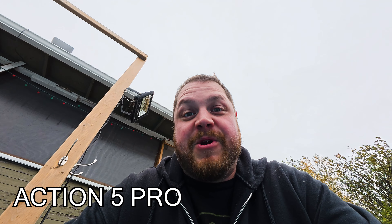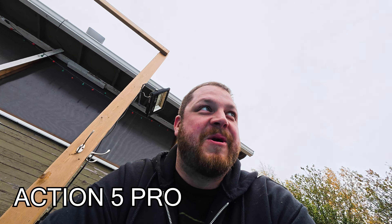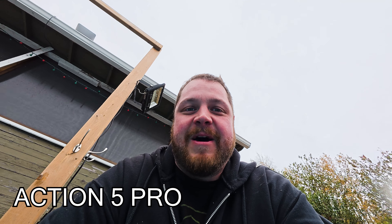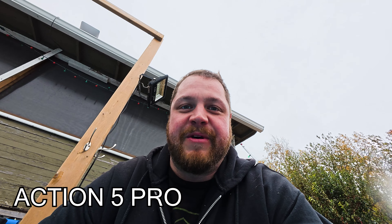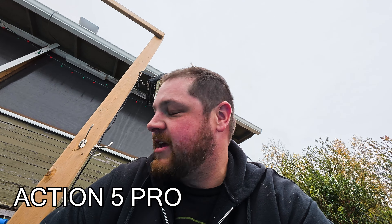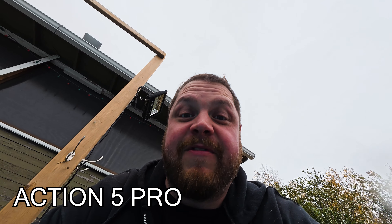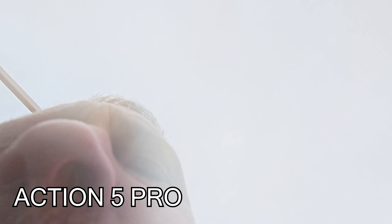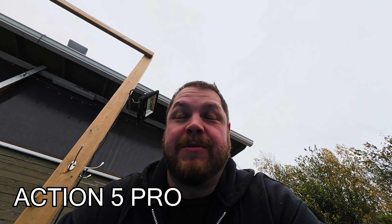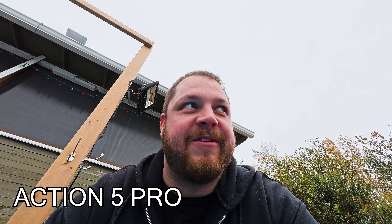This is the Action 5 Pro submerging test. Down we go. That's super cold — my arm is freezing. I'm actually not going in myself — not going to happen. I can see on the lens there's a little bit of water building up. I wanted to see if that also happens on the GoPro. I'm curious to see how this is affecting the microphones. I used to have to blow into my Hero 11 like that after coming out of water to make sure I had clear audio. I'm going to see in post if that made a difference.